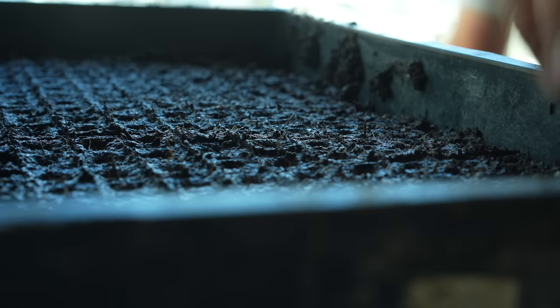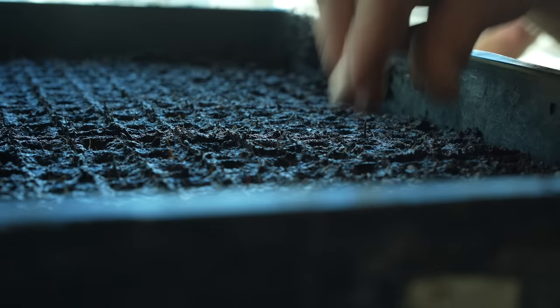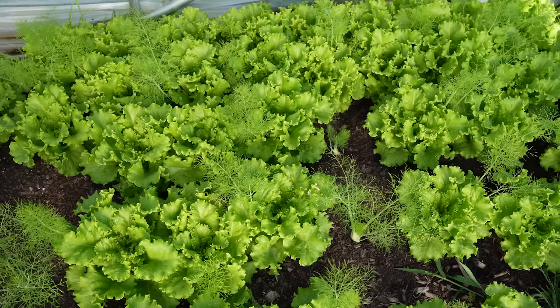As the story goes, a couple of years back we accidentally seeded the same blocks with lettuce and fennel because unpelleted lettuce seeds are sneaky little guys. However, instead of throwing the blocks in the compost and starting over, and because we're nerds, we decided to go ahead and plant them and see what happens. To our delight, we were able to get heads of lettuce and then two weeks later, bulbs of fennel.